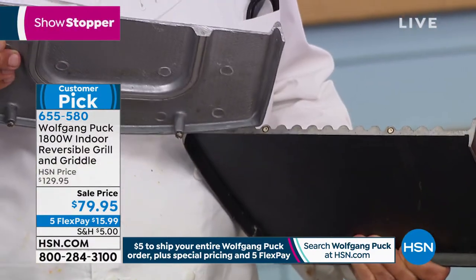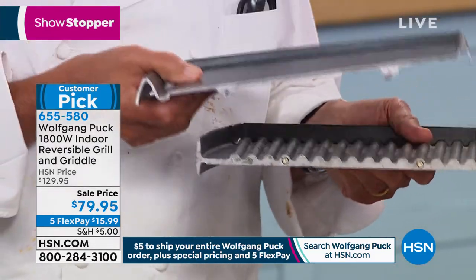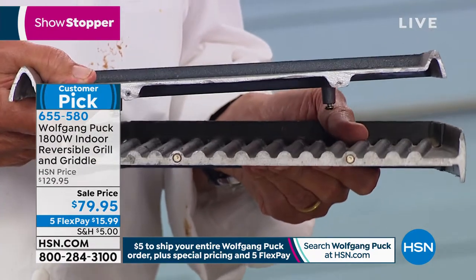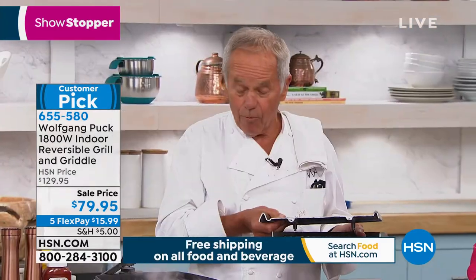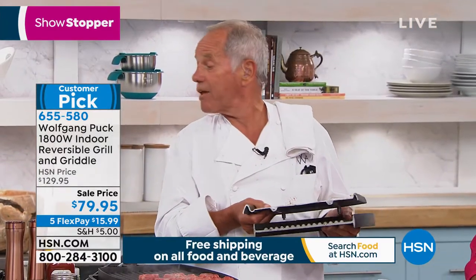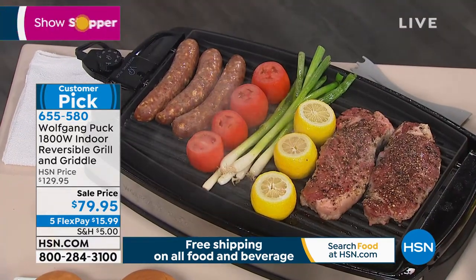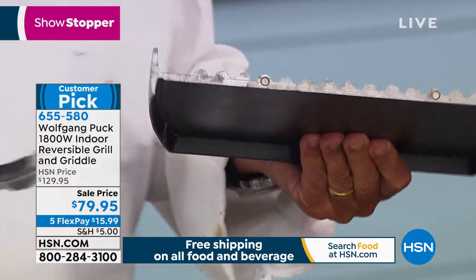Ours has the heating element incorporated. And look at the thickness of the metal on this one. Because ours is heavy gauge, it will stay hot very, very well. So if you fill up the grill, like I have over here, with this one, forget it. This one will stay hot. That's why we use it in the restaurant.